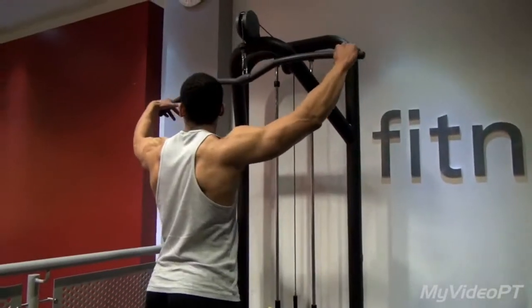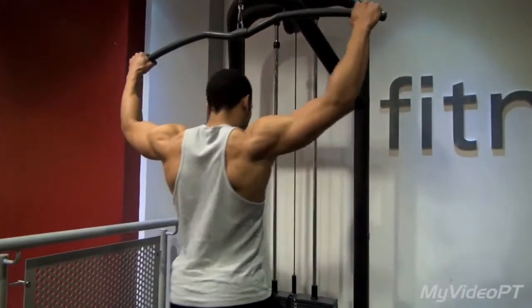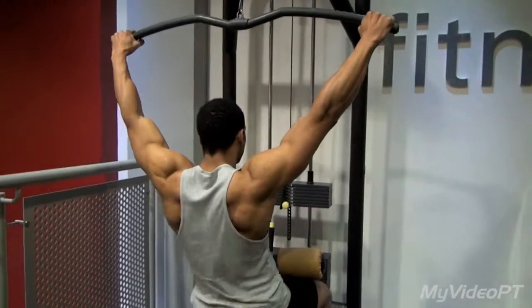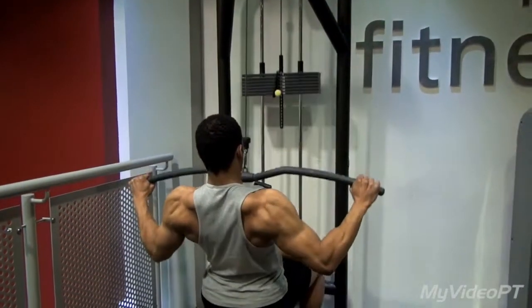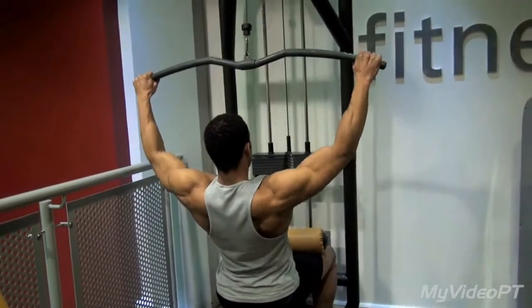These are wide grip lat pulldowns, a great exercise for your back muscles. You step into the lat pulldown machine, grab the bar, sit down with the bar and put your knees underneath the padding.